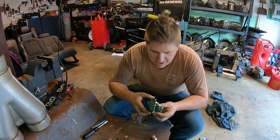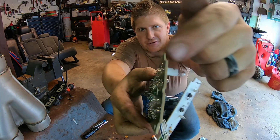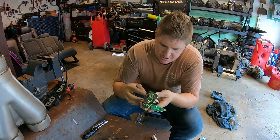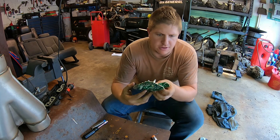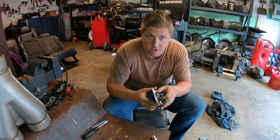I think I've got all these bulbs soldered on. Now I just need to trim off the extra poking off the back, and then I'll see if I can test this before I put it back together to make sure all those lights are working.